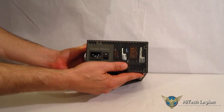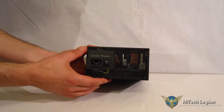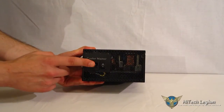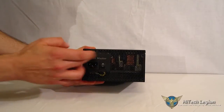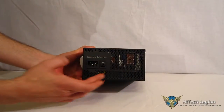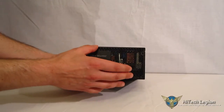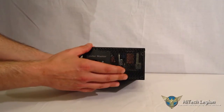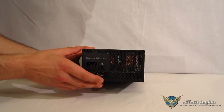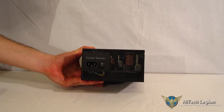Going around the back, very simple. The entire back of the unit is actually meshed, so you're going to get great airflow through it. Simple on-off switch and power connector, and your screw holes for mounting. 100% Japanese capacitors. Looking through the mesh in the back, you can see there's a good amount of heat sinks in there. So you are going to wind up with very good cooling, which enables the fan to spin a lot lower — a lot less noise and a much more silent computing experience.